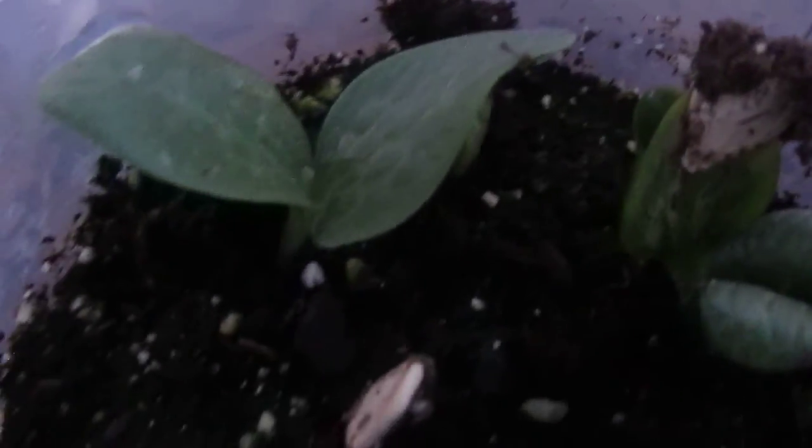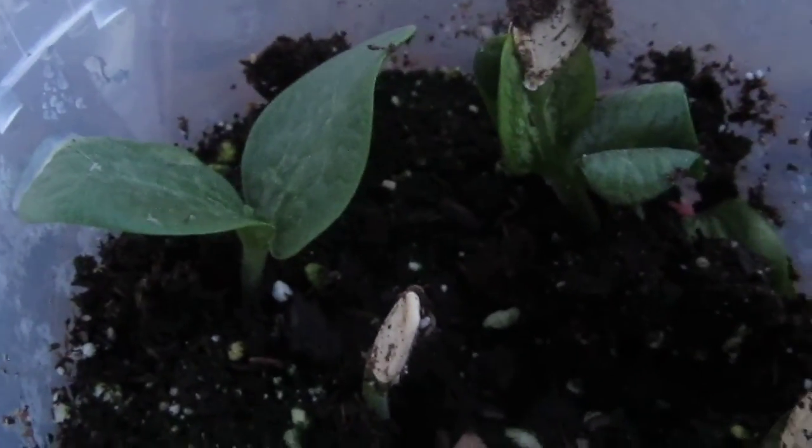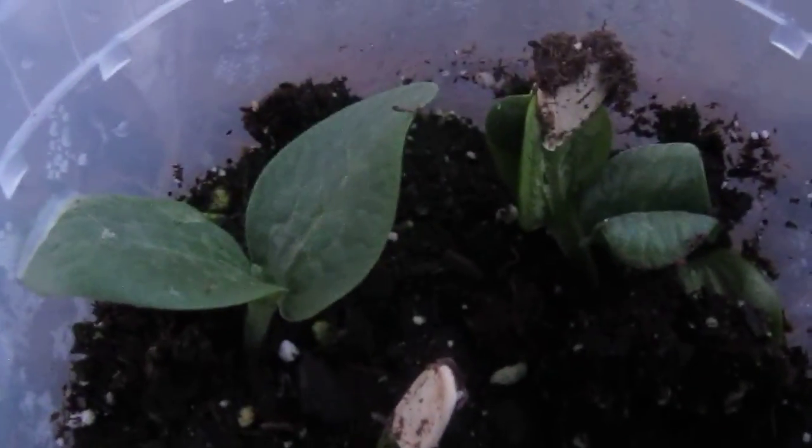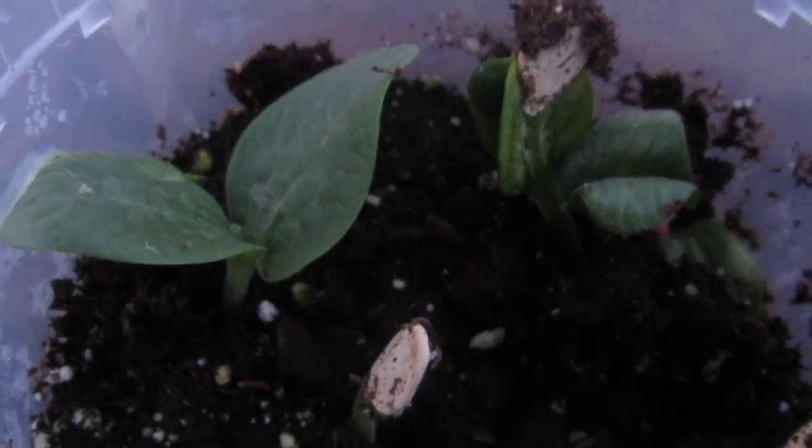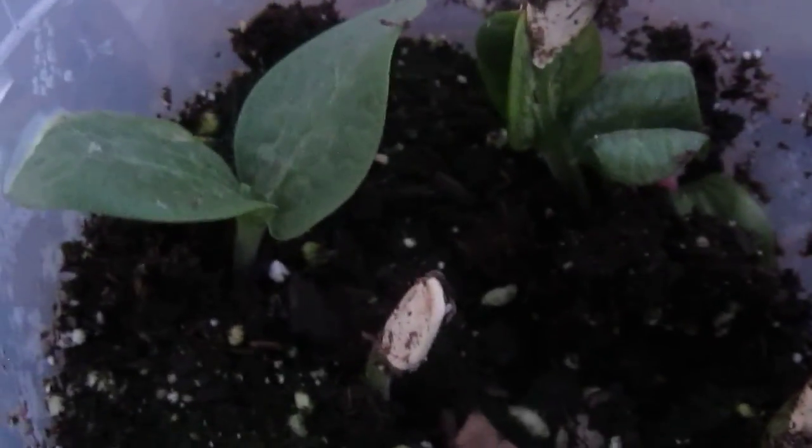I planted these seeds on January 11th, and this is how they are today, February 7th, 2017. Looking good — they came up. They've been out here in the weather, in the 50s, 40s, and 30s. They've been out here.